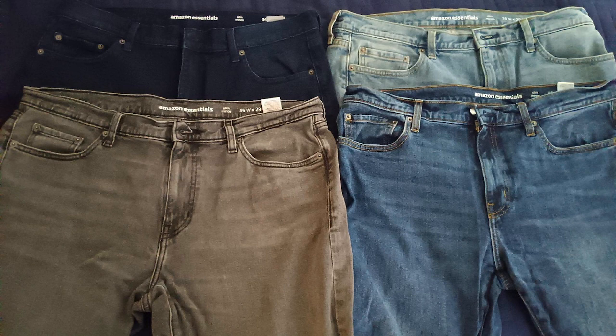My hips look so good I'll be fending off admirers with a shovel. Available fits are pretty standard — skinnier is slimmer than slim, while fuller cuts include athletic, straight, and straight bootcut. They usually sell for less than $30.